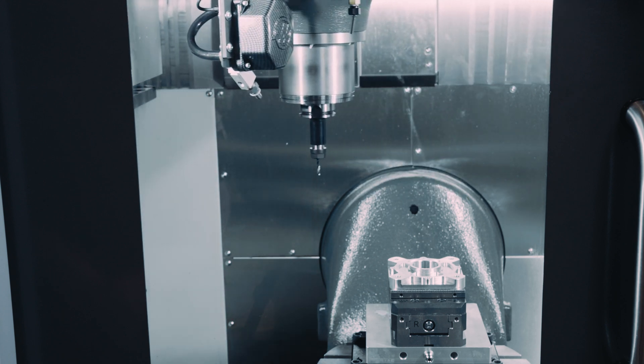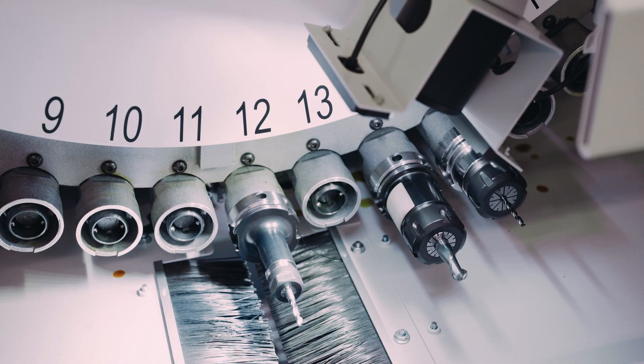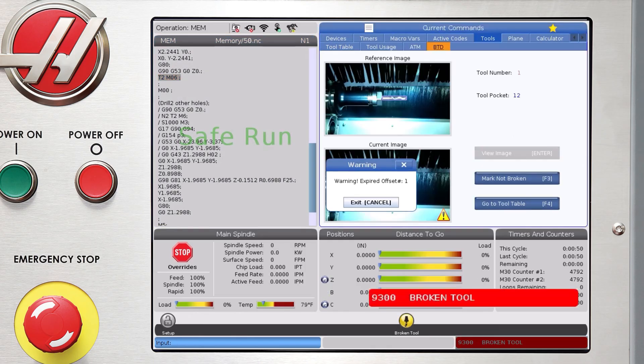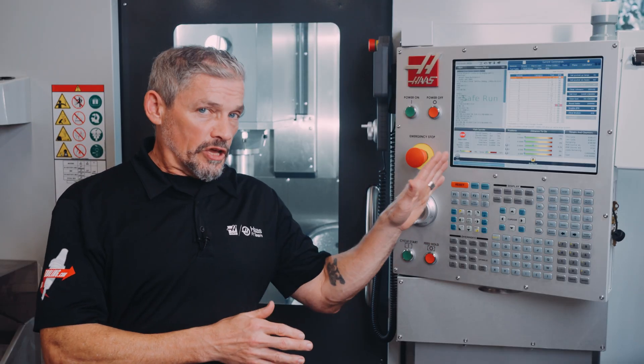As the tool is put in the carousel, it pauses to get checked again. And now we get a 9300 broken tool alarm. The screen switches to show us the before and after images of the tool and let us know the offset for this tool has expired. The system also flags the tool as broken on the tool table.